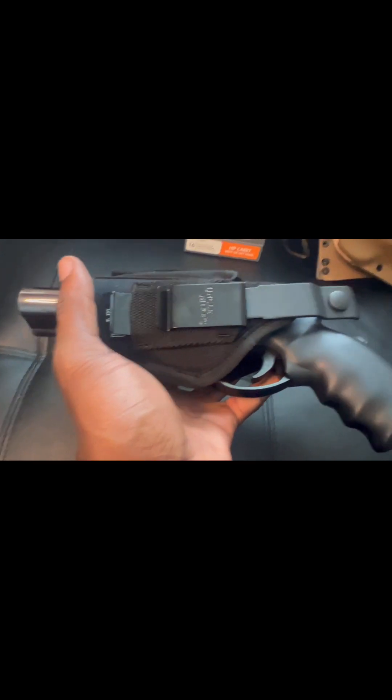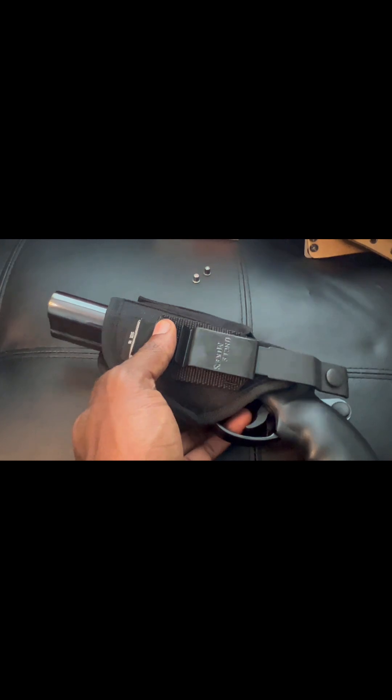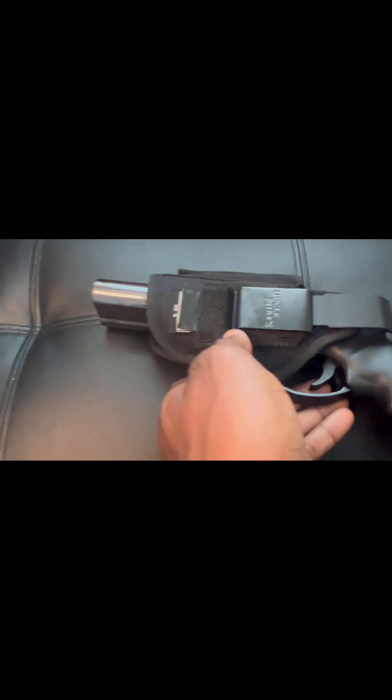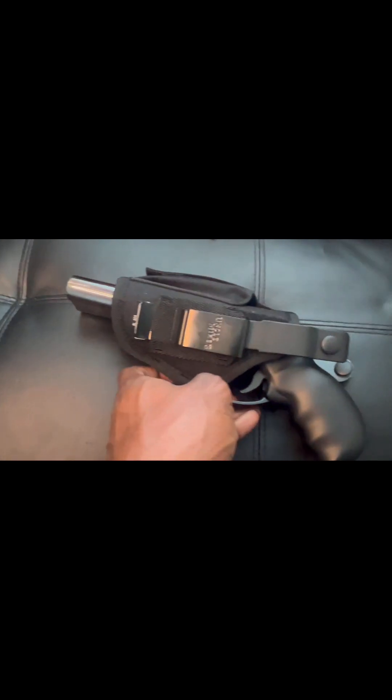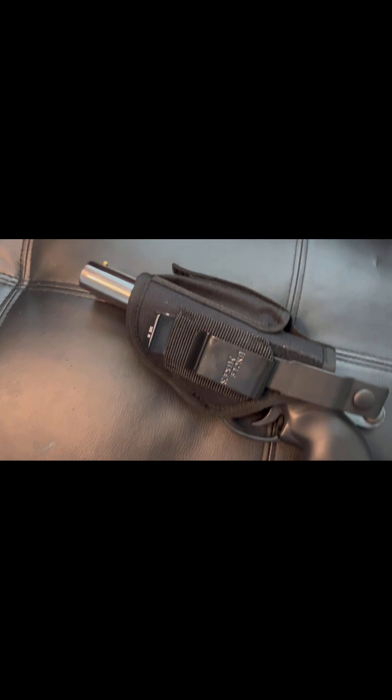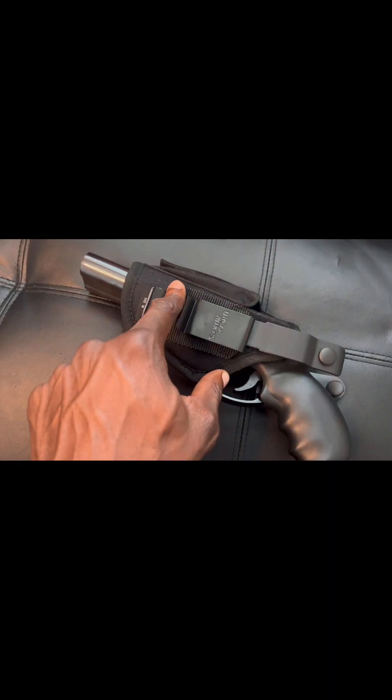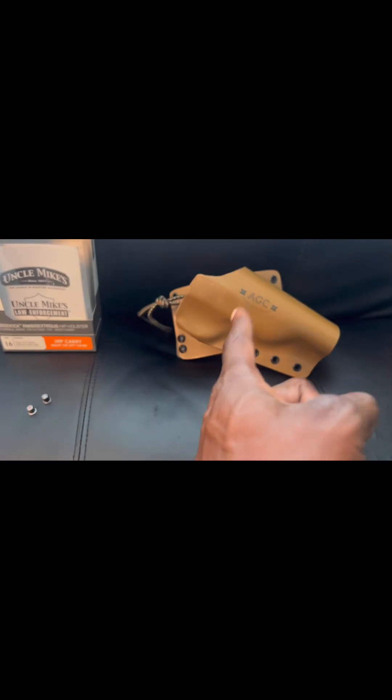I like this because this holster is a good fit. It's ambidextrous, which means you can put it on either side — right side, left side, or cross draw — and you can't beat that. My old lady picked this up for me for my birthday and I'm grateful for that. She actually ordered two, so I just gave her what the other one was worth, because there's nothing more badass than walking around with two sawed-off shotgun pistols. I saw a guy in one of the black powder groups — I think his name was Kurt, shout out to Kurt — he had the nickel-plated one in one of these holsters, and that's when I knew this was the holster for this gun.